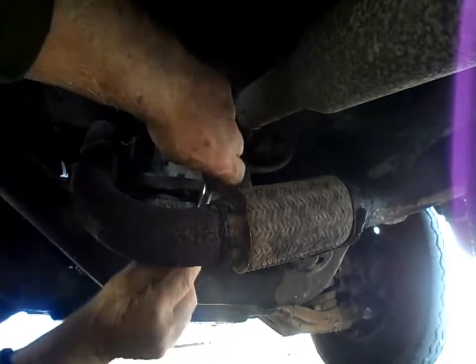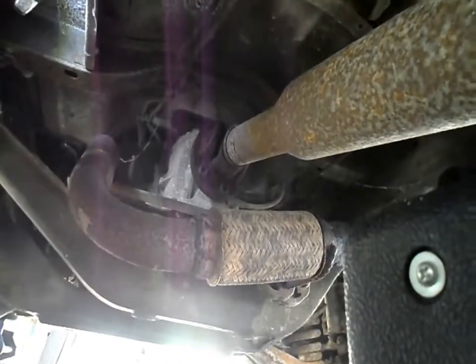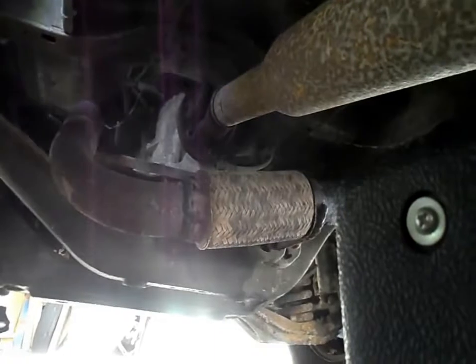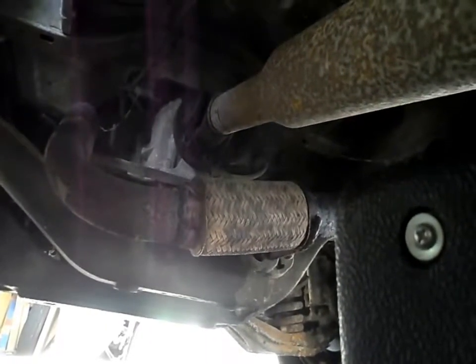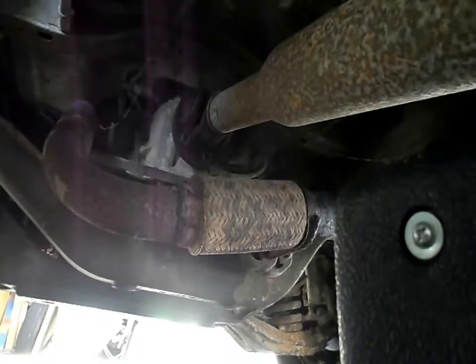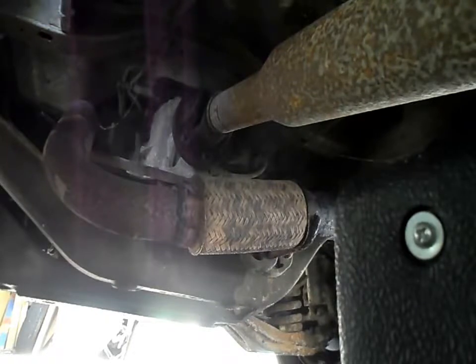I didn't mark the flanges and I also haven't put it in gear. First thing I'm going to do when I finish this job is get a decent tripod. I've jacked it up at the front a bit to give myself a little bit more clearance - only a couple of inches but it's enough to make this job just that bit easier.